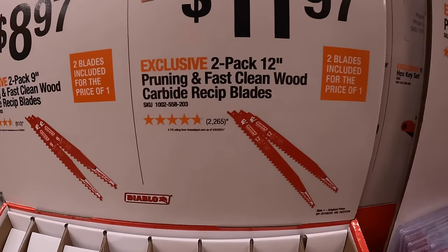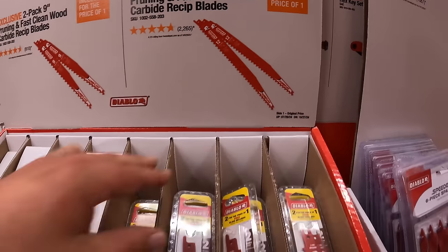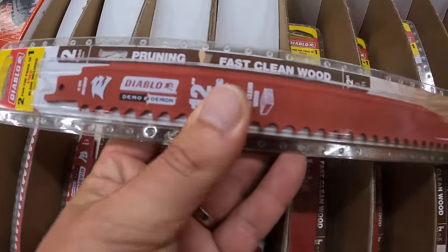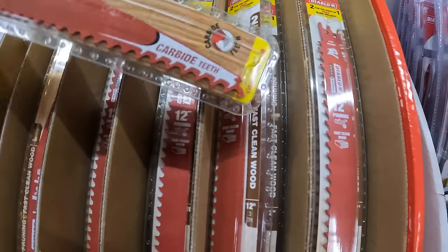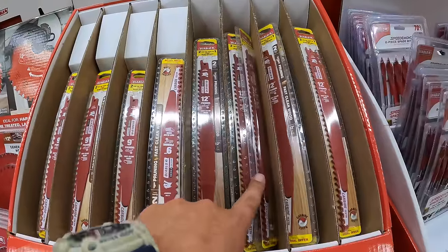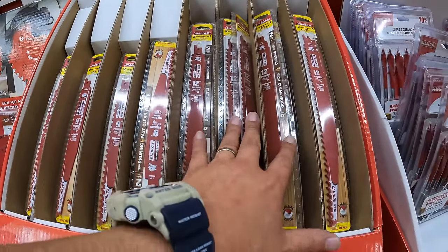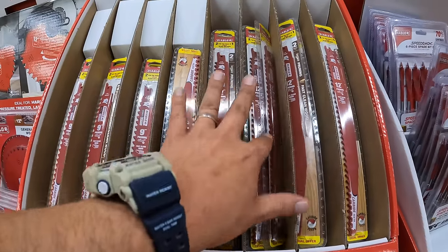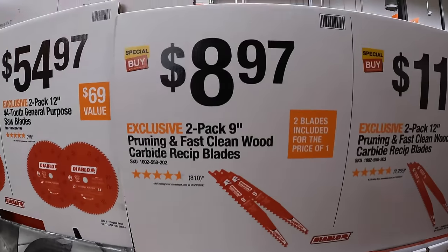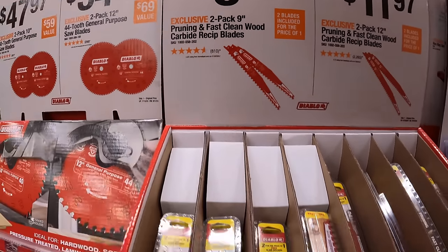$11.97 for a two-pack of 12-inch pruning and fast clean wood carbide reciprocating saw blades — those are ideal for taking down bushes and cleaning up the yard this fall. $8.97 for a two-pack of 9-inch pruning and fast clean wood carbide reciprocating saw blades.